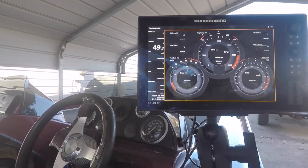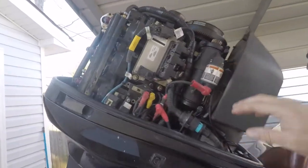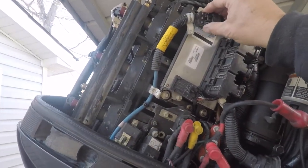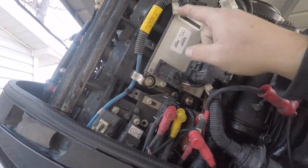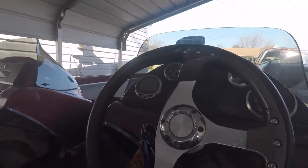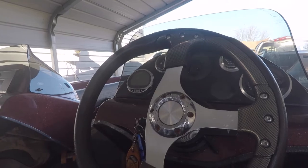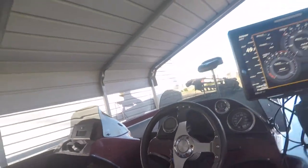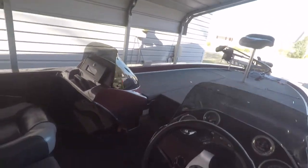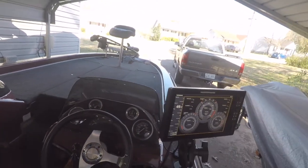On my motor there's a 10-pin connector, and that 10-pin goes to a SmartCraft — I forget what model that is. Up here under the dash I've kind of got it all apart.